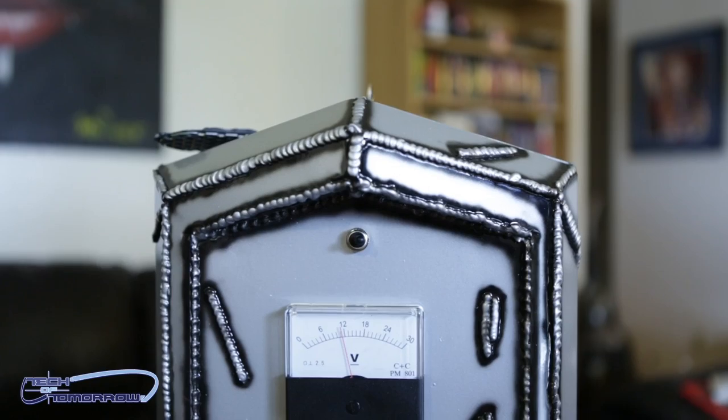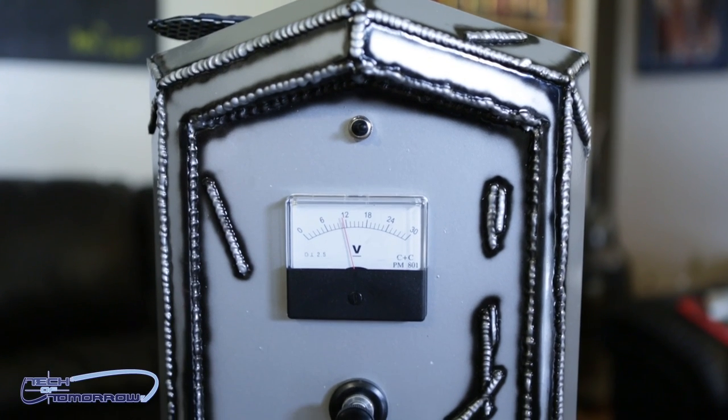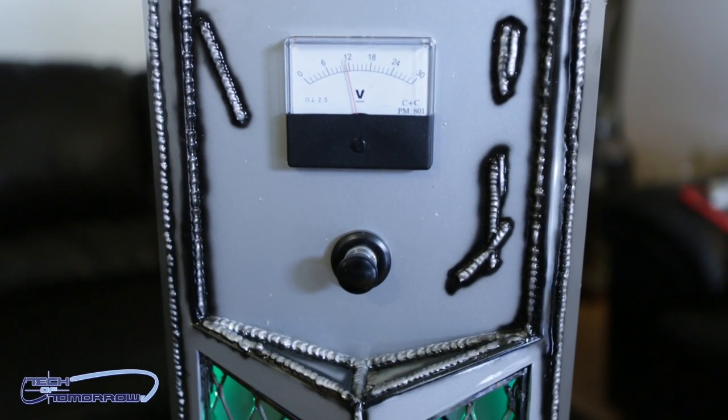The main focus of this build is the case. Let's jump in. Right here at the front of the system, you guys can see it's incredible. Right in the front door, you see there's a power meter that shows the voltage of the system. This is trippy.